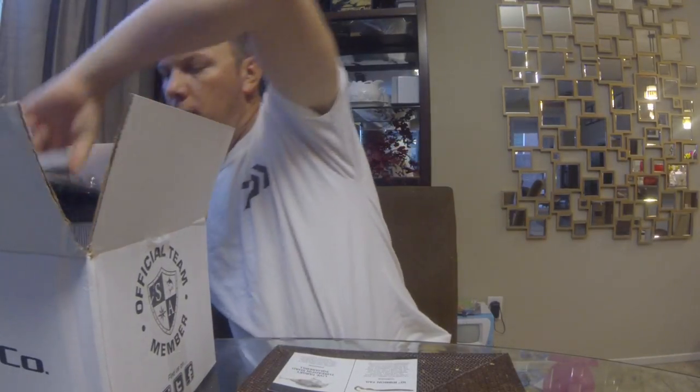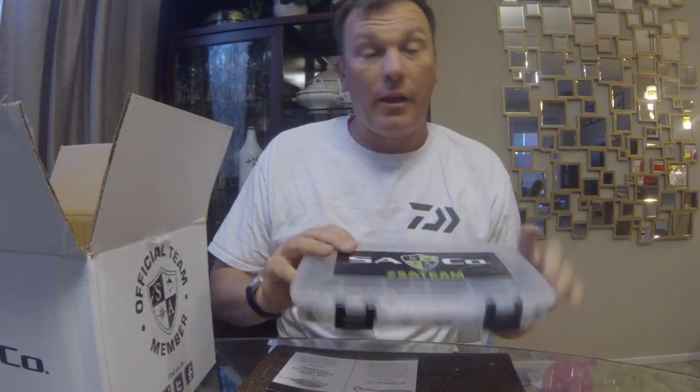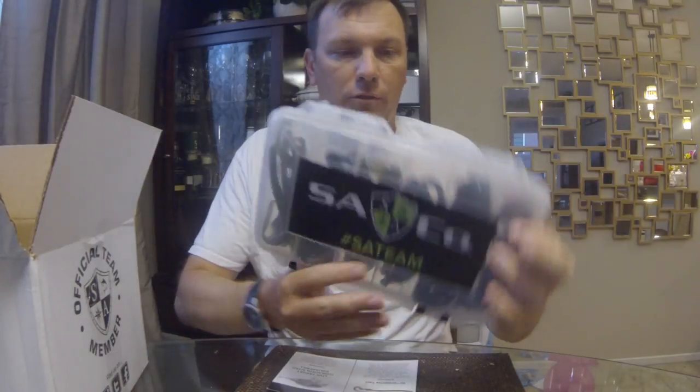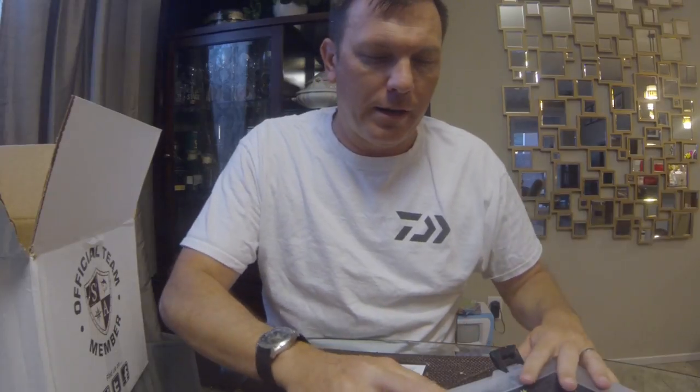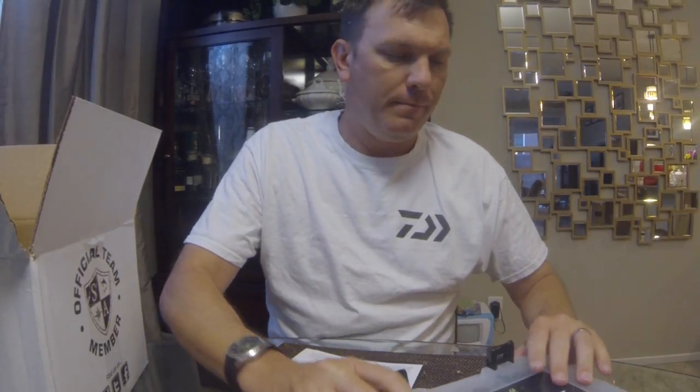Next up, one nice thing is everything always comes packed in a Plano box, so any soft plastics or terminal tackle has always been in a Plano box with their decal on the front. Definitely Gambler soft plastics — got a nice strong aroma of garlic coming out. First thing up is a 10-inch ribbon tail — absolutely massive plastic worms, which is great for late summer — in green pumpkin.